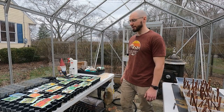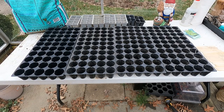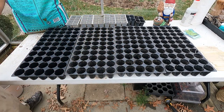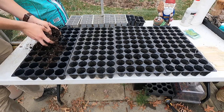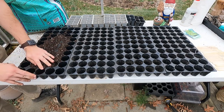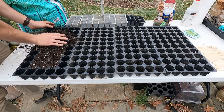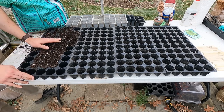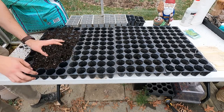Without further ado, let's get started. We'll start filling these trays up with some soil, pre-wet it, and then I'll go through how we get the seeds in the soil. Basically I just take handfuls of soil and kind of spill it over the holes in the trays, then wipe them level at the same height. This isn't rocket science — just make sure you don't overfill or underfill; you want everything to be kind of the same height.